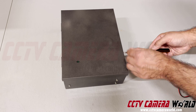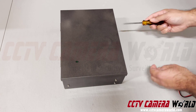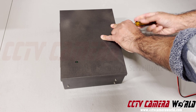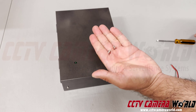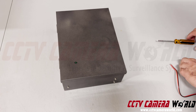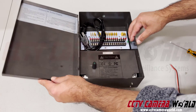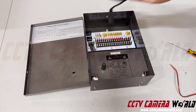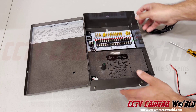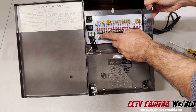First, you're going to unscrew your power box. Once you have your screws removed, put them aside somewhere safe, and then open up the power box. You'll note the power box has a few different things in here. The main connections we need to connect our power pigtail to are right here.